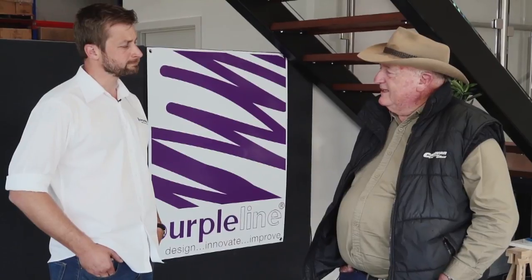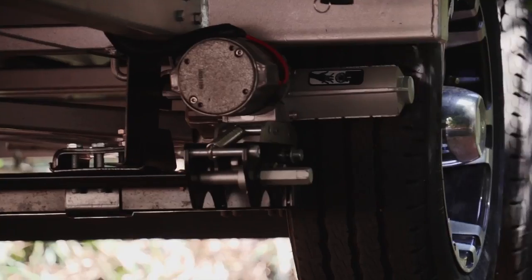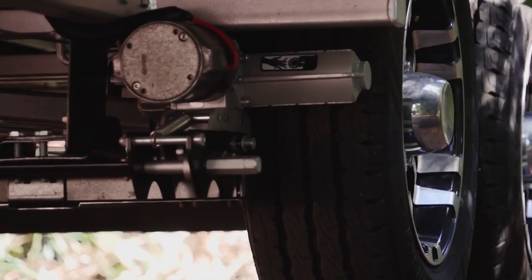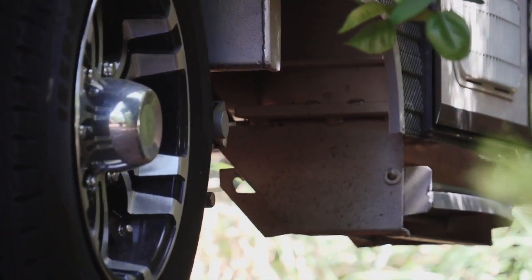Some people tell me that you can't fit a caravan mover in front of or behind the wheels — is that another myth? Absolutely, that really is a myth. For example with a dual axle caravan, you have to fit one in front and one behind the axle.